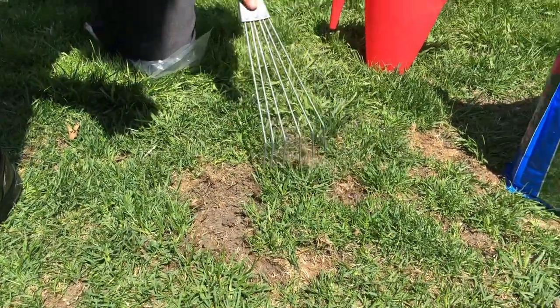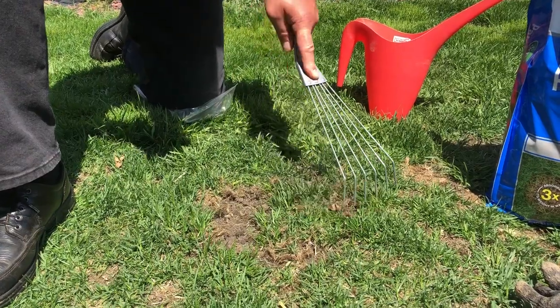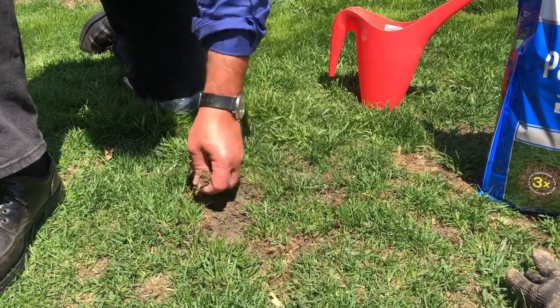After you've loosened that up a little bit — and not much, because the seed is going to penetrate there — just that little bit of loosening is going to allow the seed to grow. You want to make sure it's not fighting really compacted soil.